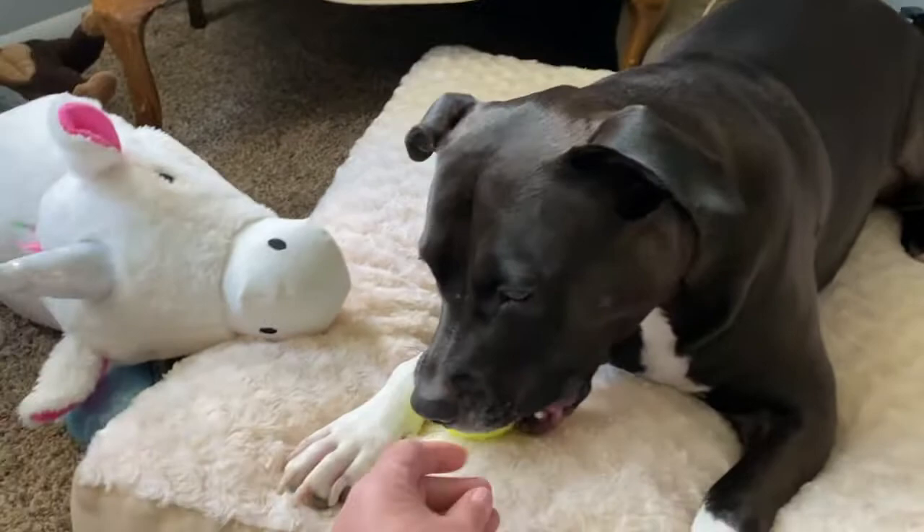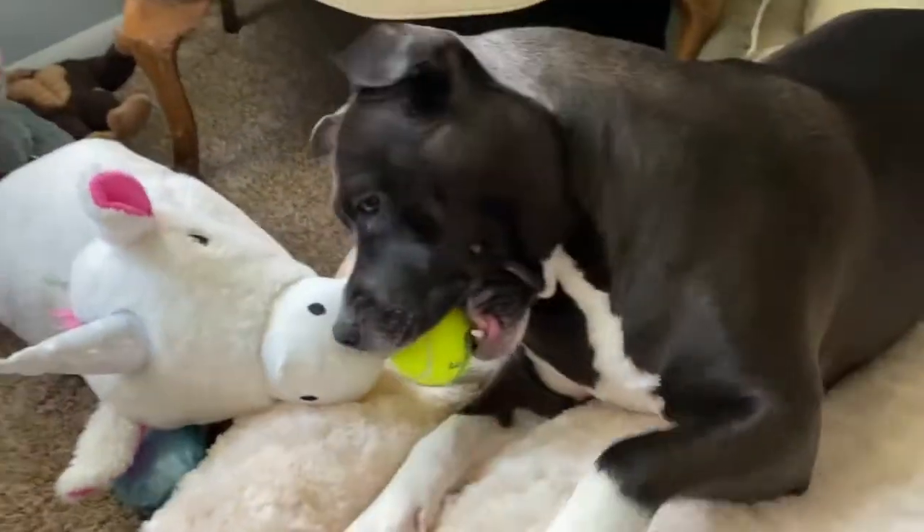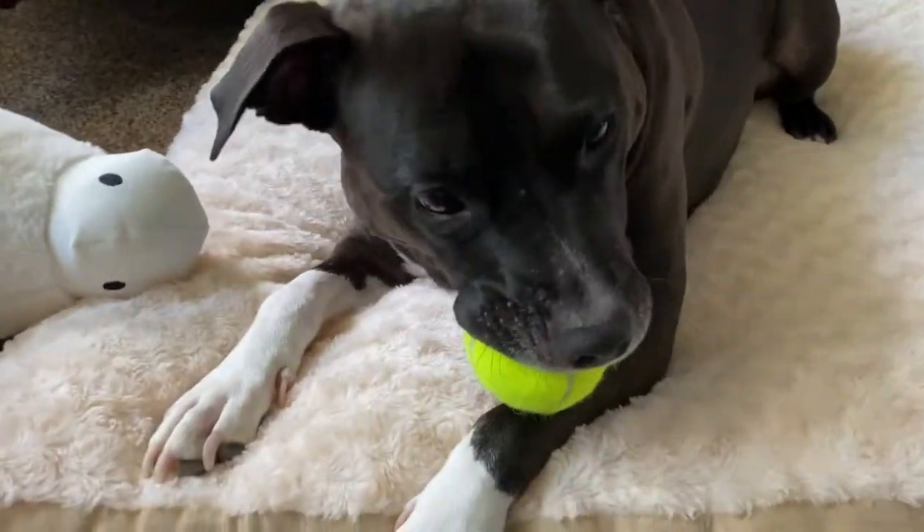Catch a ball? Oh, no, no, no. Oh, you let me have... no, she's not going to let me have the ball.